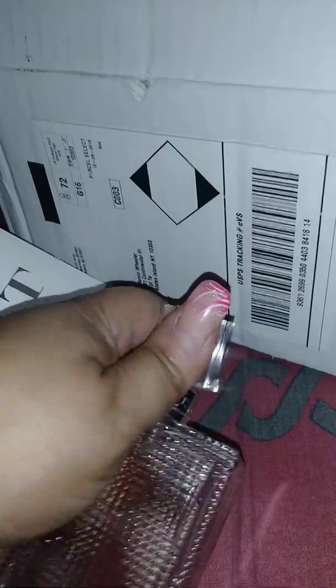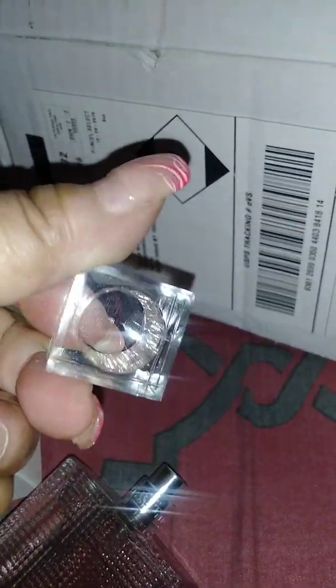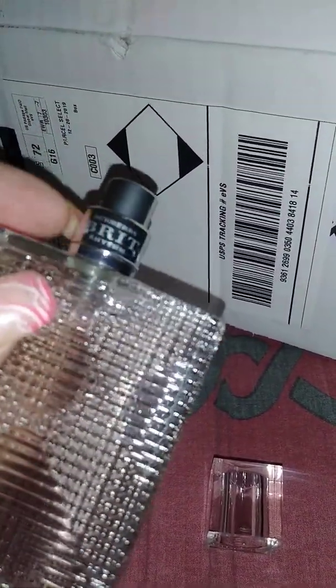You take the top off — it's a little difficult to do with one hand. It's a clear top on the other side, and it's a spray top. It says Burberry Brit Rhythm.